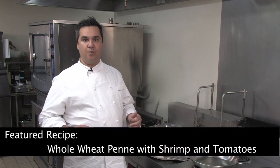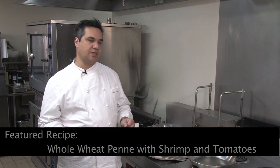Hi, I'm Hilbert Stoke, Jr., Executive Chef, University of Iowa Hospitals and Clinics. February is heart month, and today what we're doing is a whole wheat penne pasta with shrimp and a fresh tomato sauce.